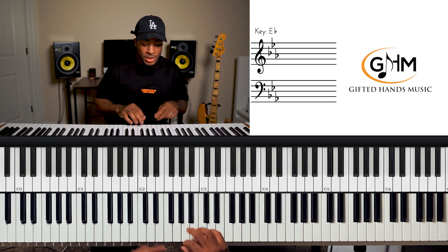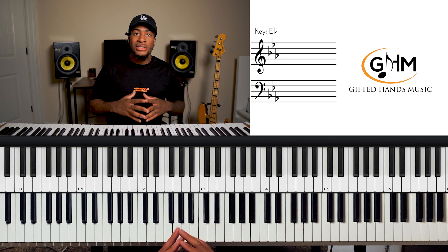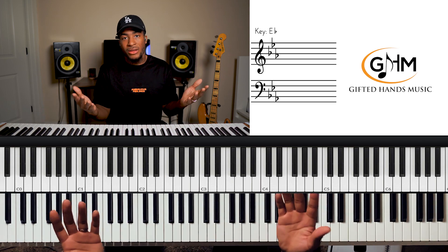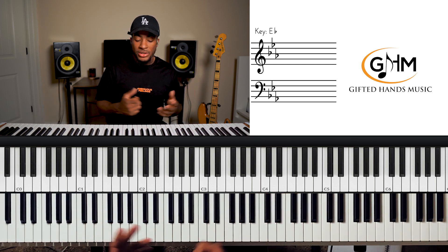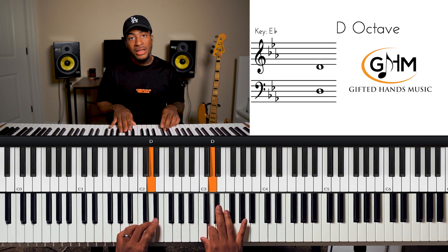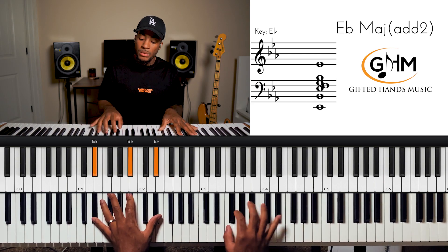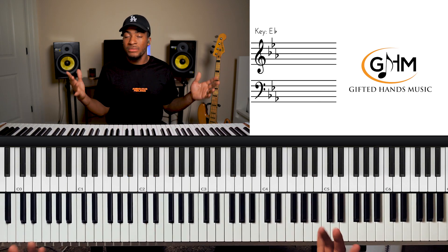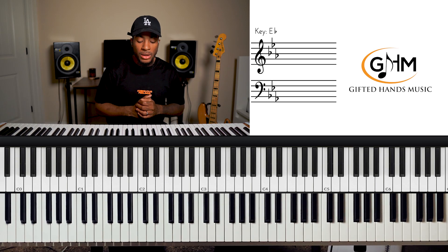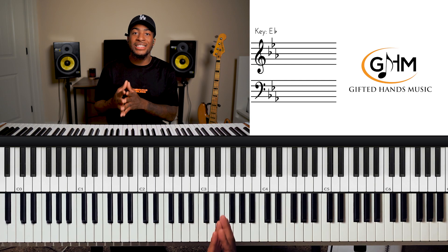Let's jump right into it. The first thing you need to know to be comfortable playing in E flat is the E flat major scale — it's that simple. E flat major scale: one, two, three, four, five, six, seven. Simple seven-note major scale like all the others. That's step one. Step two is going to be learning the diatonic chords that correspond to the major scale.